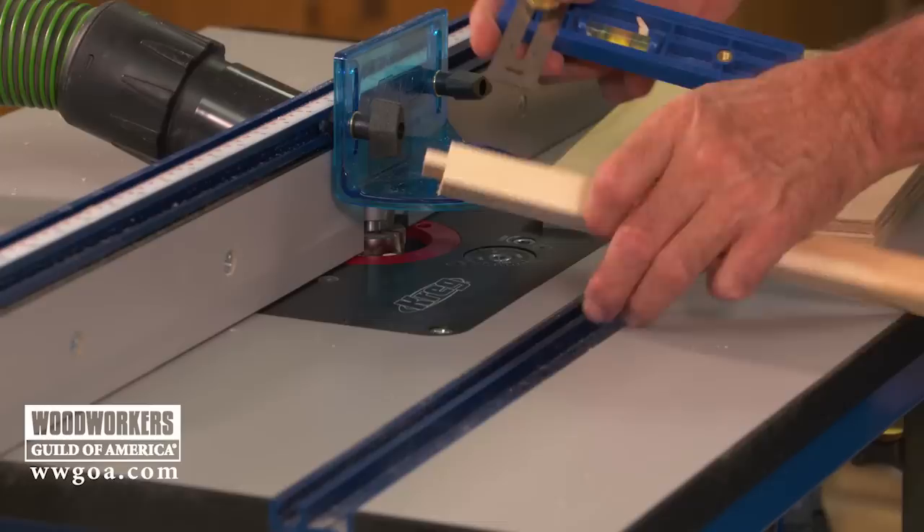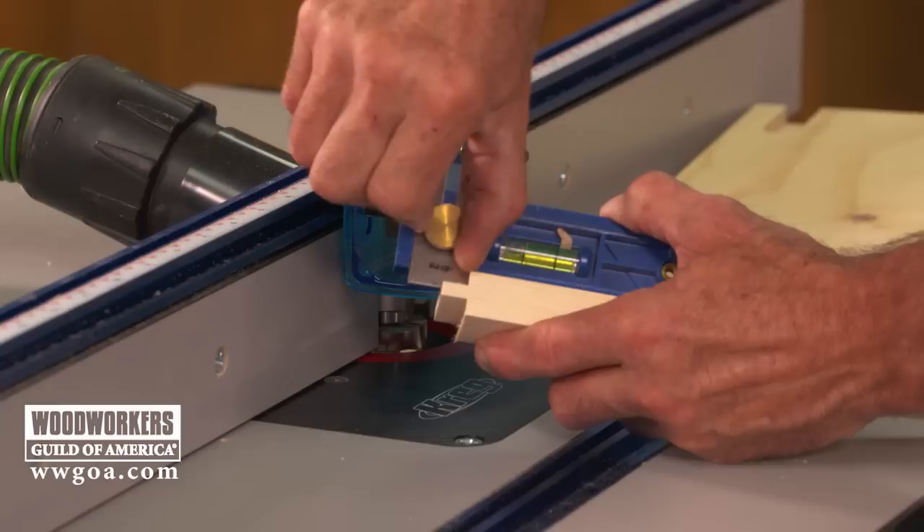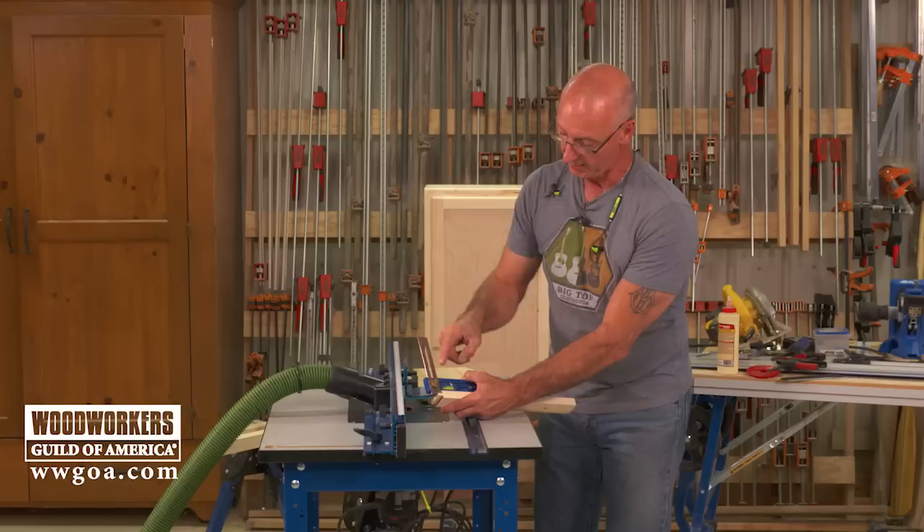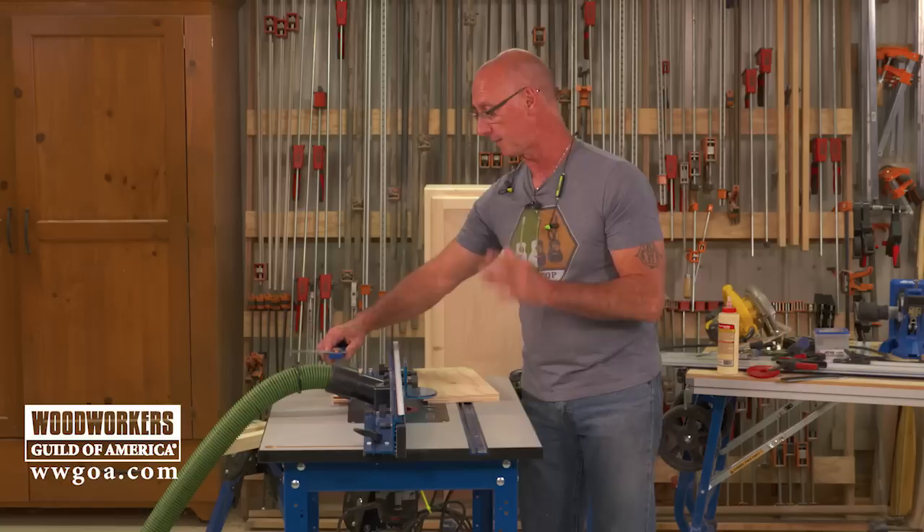Next step is to check your work, and a good way to do that is to gauge it. Come in from this face, lock that, then flip — is it the same? That's what we're looking for. When that measurement is the same, the tongue is centered on our work and we're ready to go.